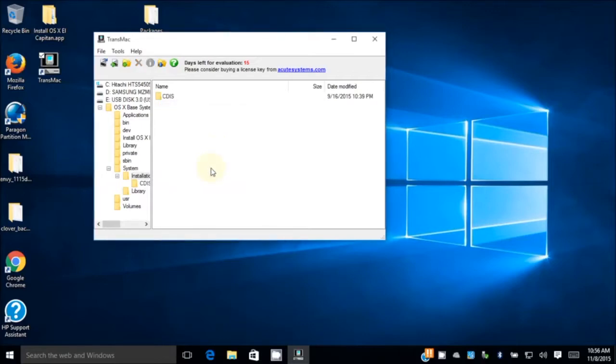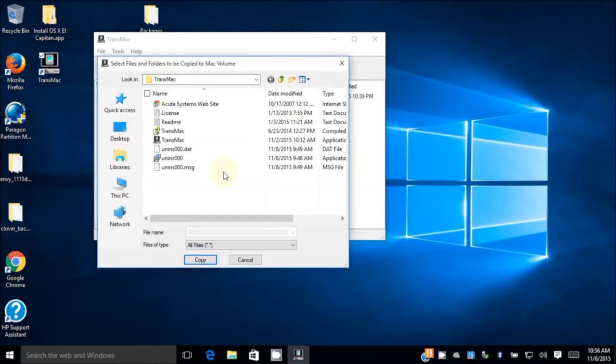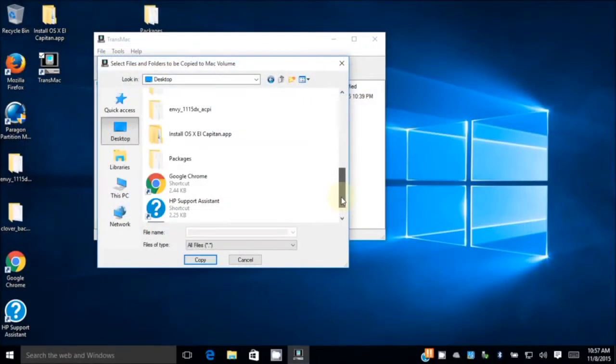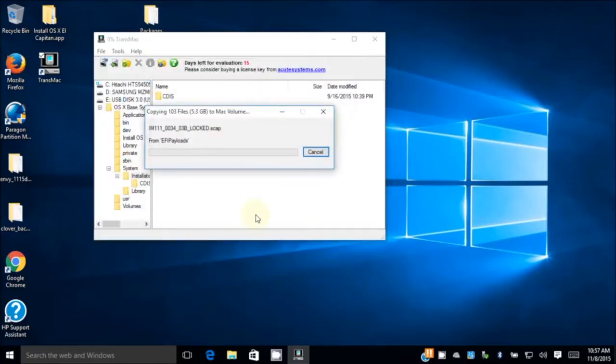What we need to do is copy here — right-click, copy here — and we're going to browse to the Packages folder that we extracted before. Copy the whole Packages folder. It's 5.3 GB, so it's going to take a while.